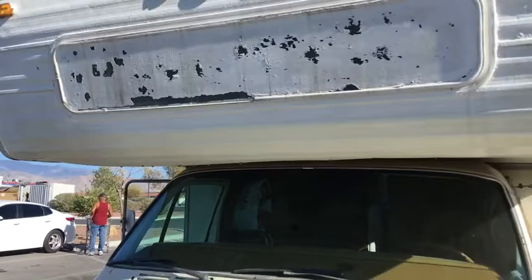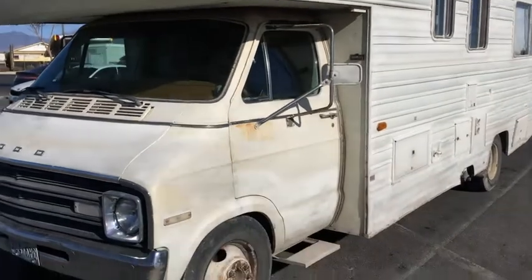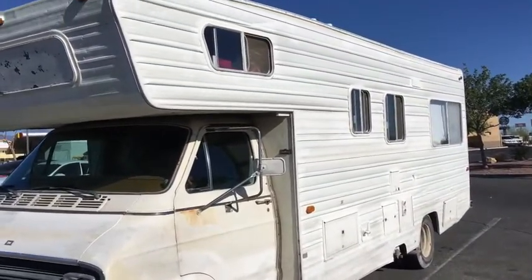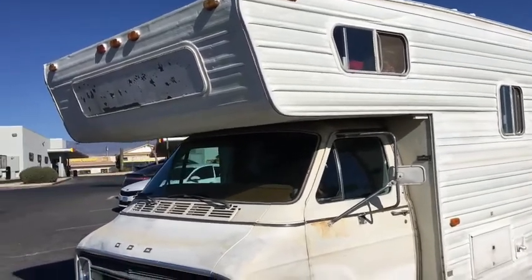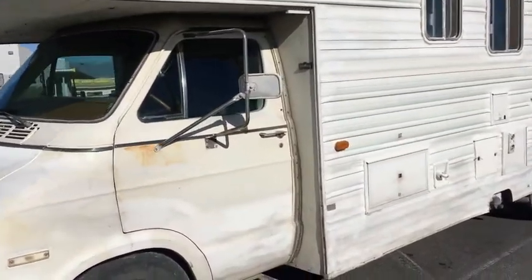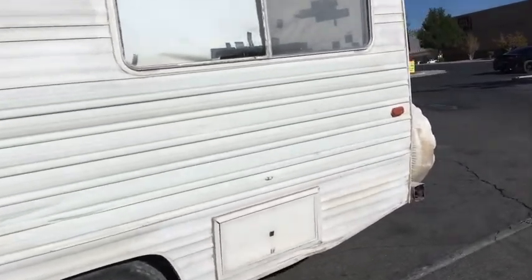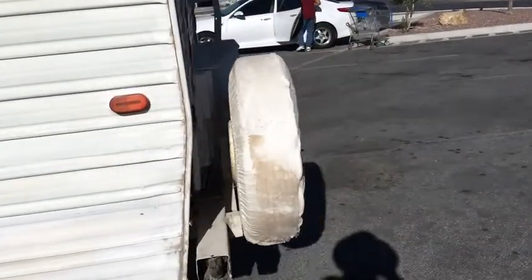Have you had any major problems where you broke down on the highway? I have broken many things on this motorhome, including the transmission — twice. But it has never stranded me. No matter what I've broken, I've been able to drive back to civilization. You think that's luck? No, I think that's carrying spare parts. You're able to work on it a little bit. Yeah, I've been able to work on it, and if I got into a position, I was able to limp into town. That's correct.